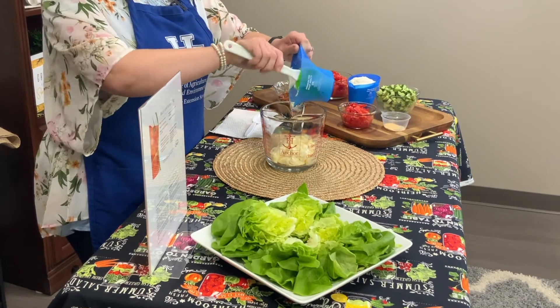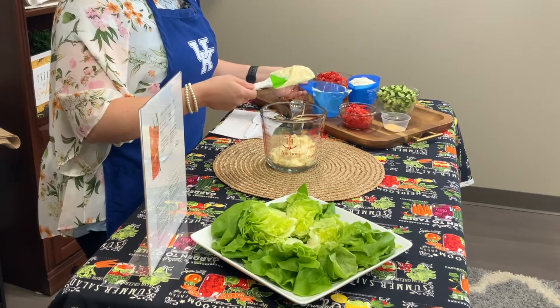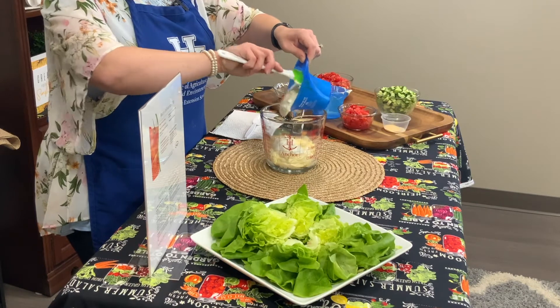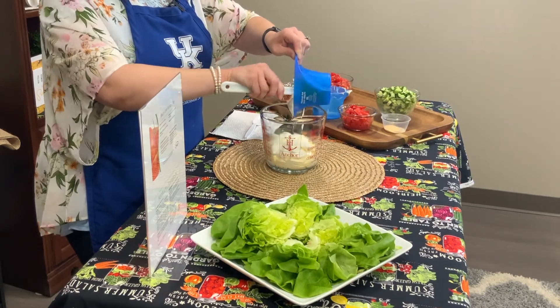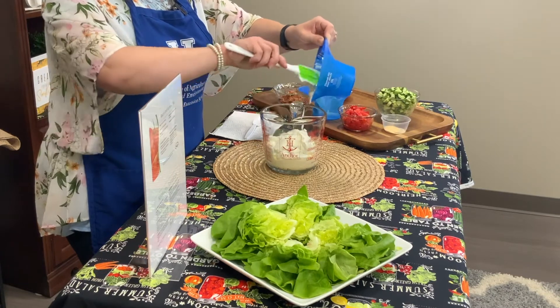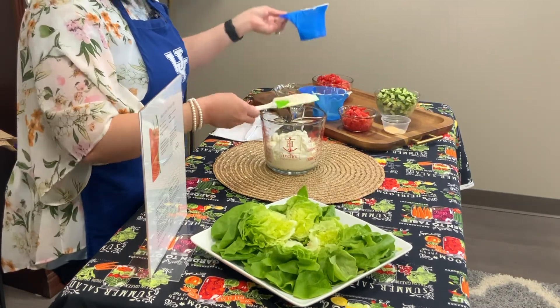Make sure we get all of that out. Next we've also got one cup of some sour cream, and if you don't have that, non-fat Greek yogurt would be good too because it's just as thick. So we've got both of those added.